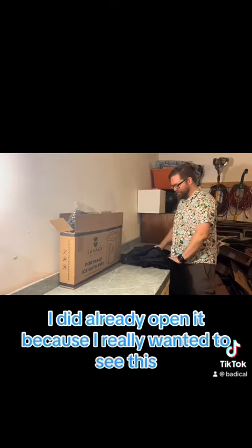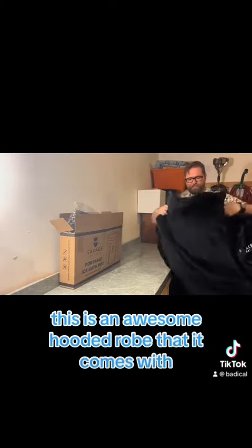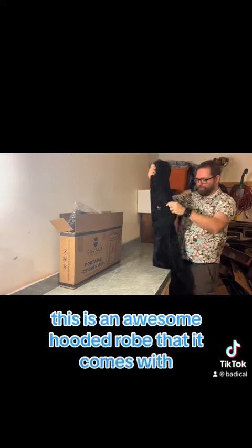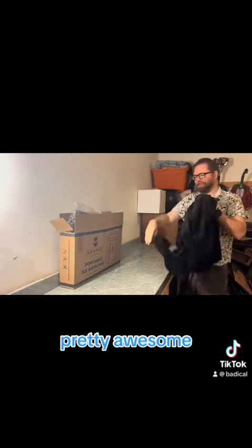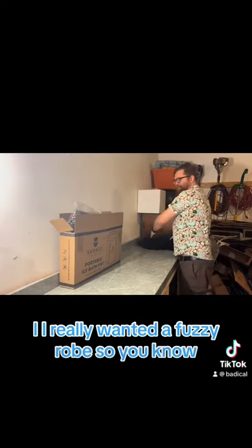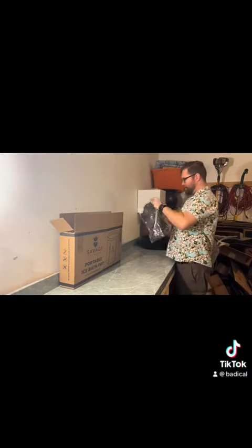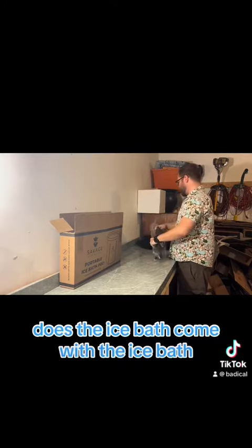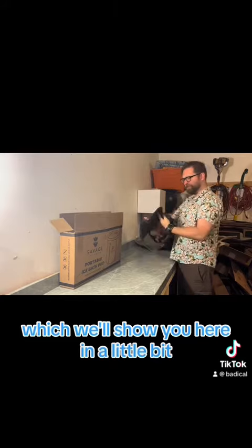I already opened it because I really wanted to see this — this is an awesome hooded robe that it comes with. Got the logo right there, pretty awesome. I really wanted a fuzzy robe, so take a look at that.